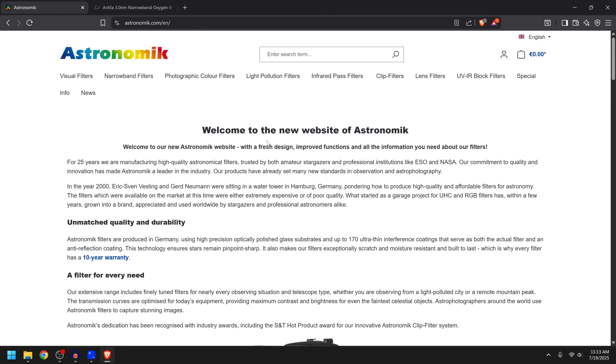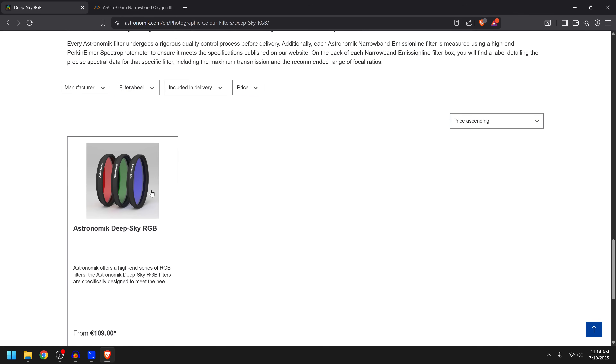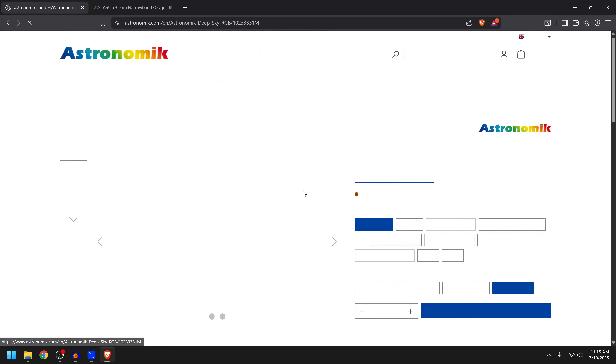The first thing I want to mention is that this is Astronomic's new website, so the layout is a lot different than what you might be used to. I myself have been having trouble finding some of the filters, but in this case we're gonna start off with their photographic color filters. We're looking for the Deep Sky RGB and if we scroll all the way to the bottom we can actually find the filters we're looking for.